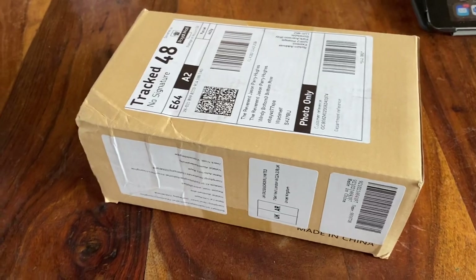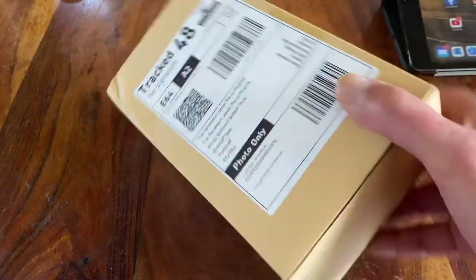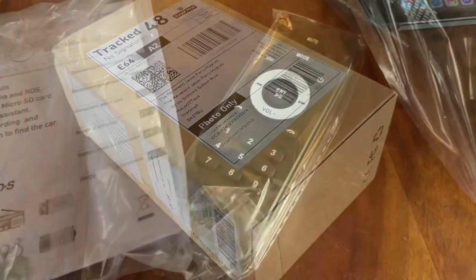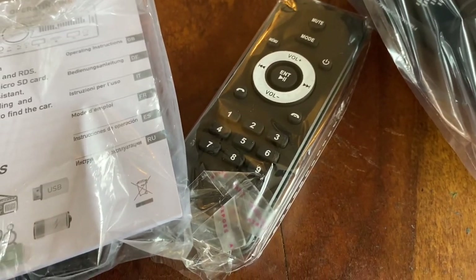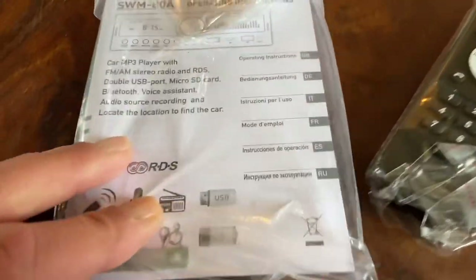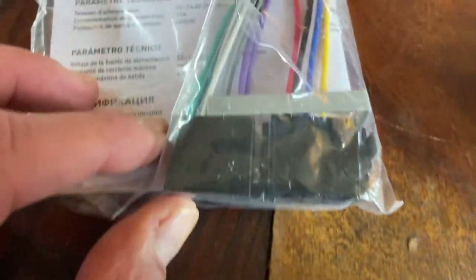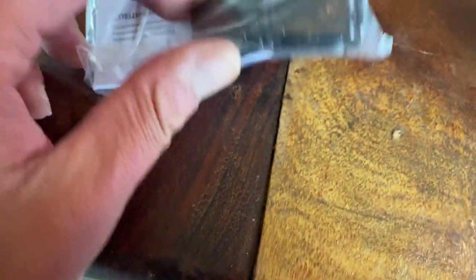And here we are — it has arrived. Let's see what we're dealing with. A remote control — possibly the most pointless car accessory in the history of the world, ever. What have we got here? We've got some instructions, and we have got some wiry bits, which hopefully we won't need.